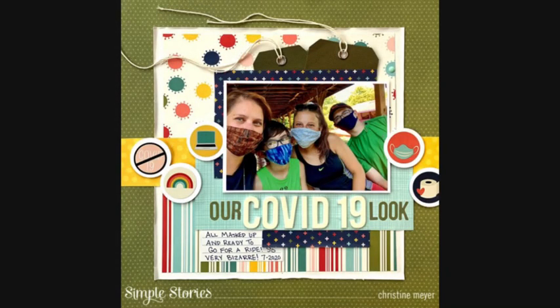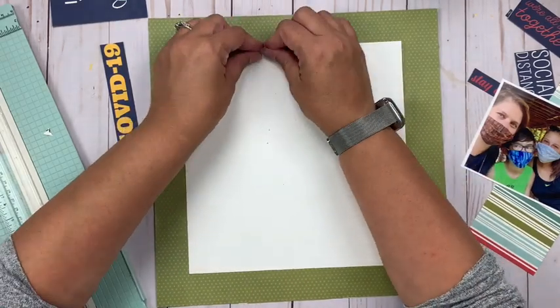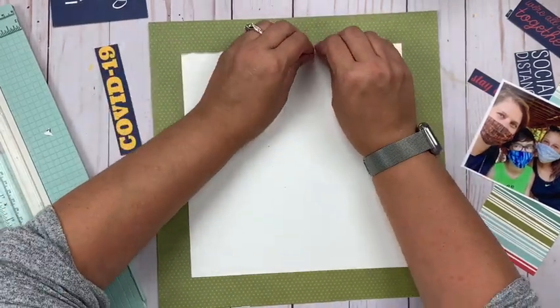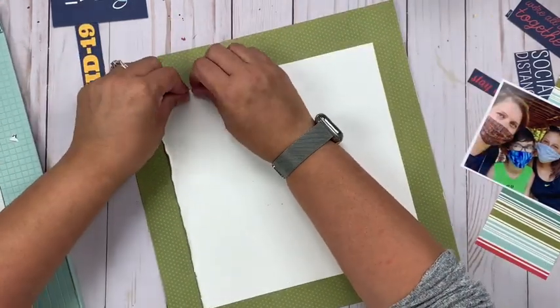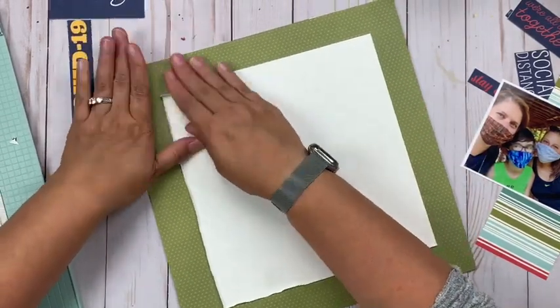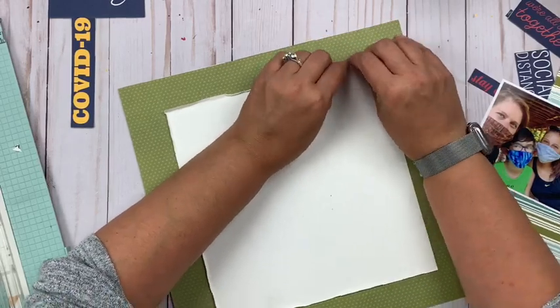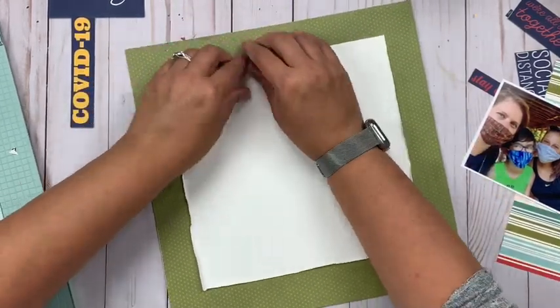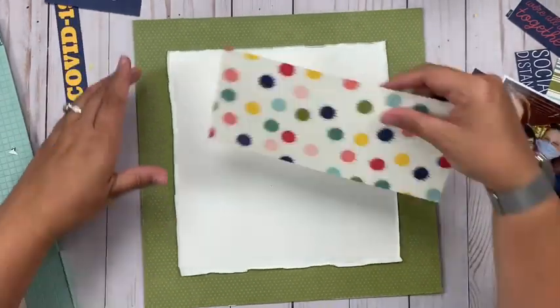Hey everybody, it's Christine and today I'm up with a layout using the Quarantined collection from Simple Stories. It's a very simple layout with a picture of me and some of my kids in our masks. One of the things I'd like to hear from you in the comments down below today is what memories are you scrapbooking from this time frame?